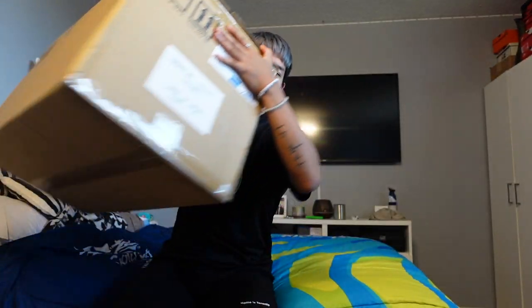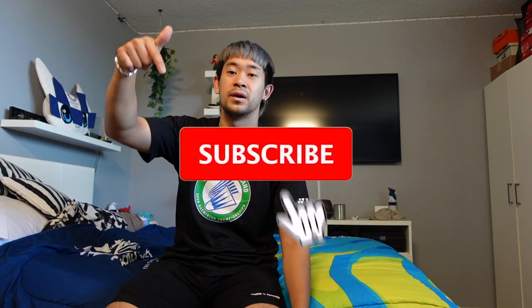Hello everyone, welcome back to another video — we got a different one today, no vlog, no tournament, nothing. As you can see I'm home, we got a new package, we got big boy Yonex — Yonex on the box this time — but from Yonex, so we're gonna open that today and see what we got. Shoutout to Yonex Canada for always keeping us equipped and hooking it up. If you're not subscribed already, you know what to do — hit that red button down below.